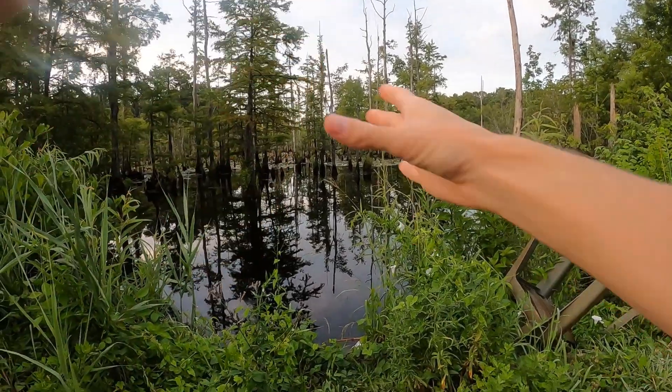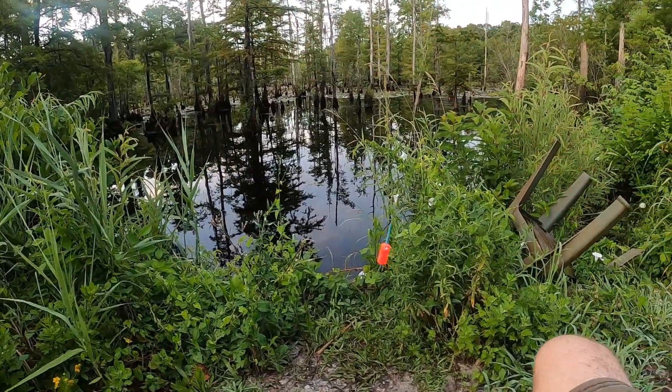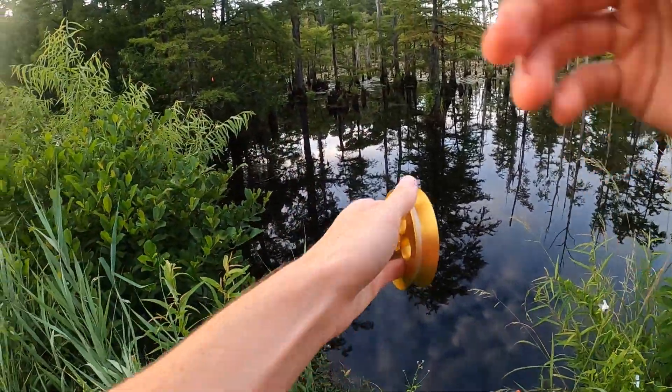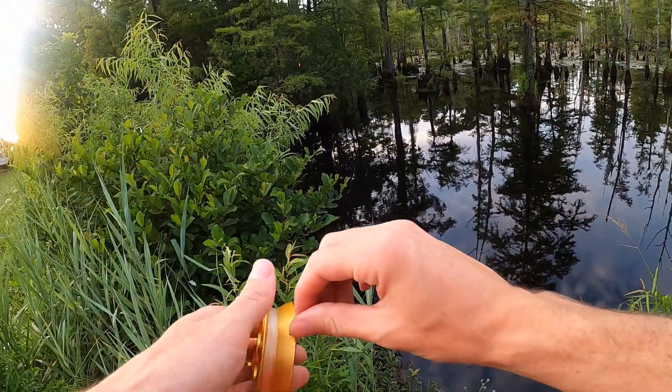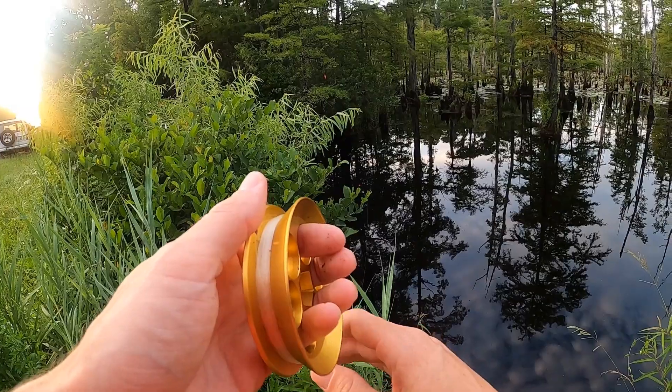Fair warning: if the night crawlers aren't producing well, I might end up catching a small bluegill and using him for bait. If you don't want to see that kind of thing, I'll let you know before I do it — I'm not gonna kill it on camera or anything. Let's get the fishing started. We're going to start with just a little float down to a little jig head with a piece of red wriggler. Early morning, I want to get it right over there by that tree — we've had a lot of luck there before.